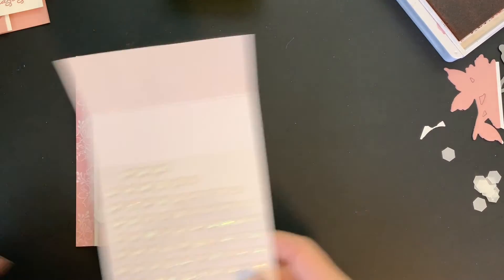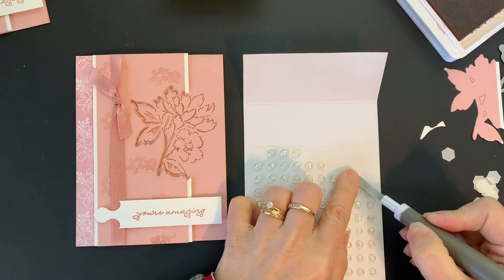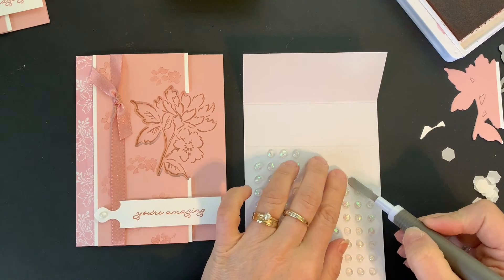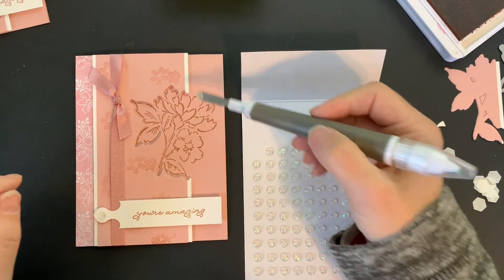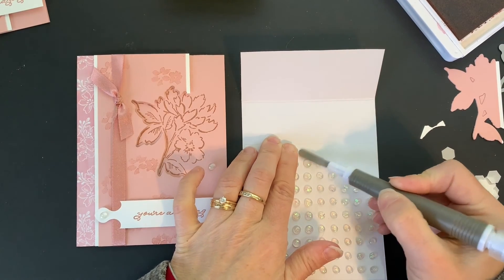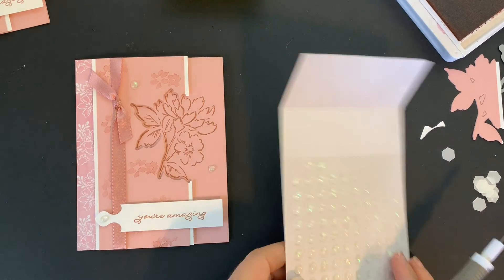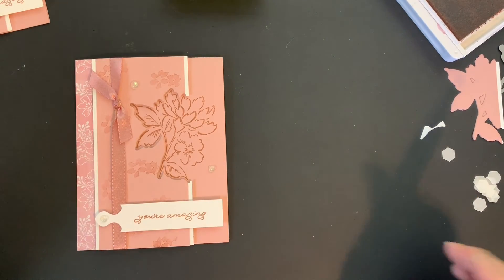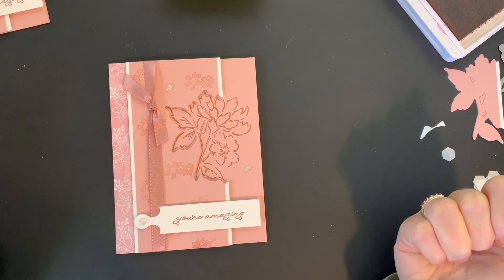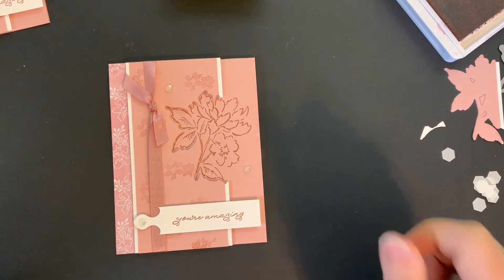I'm going to finish this card off with some of the Opal Rounds. I'll take a little one and stick it right in the edge there. I think I'll put another one right here, and let's take one of the bigger ones and put it up at the top. And there you go — there is your completed card! You can order any of these supplies by going to my website at www.michellebretton.com. Thanks a lot and have a great day!